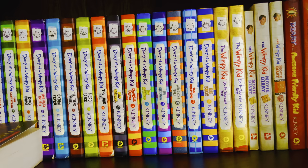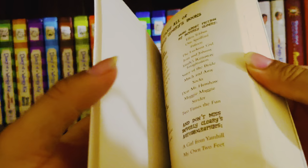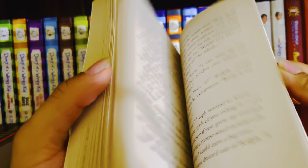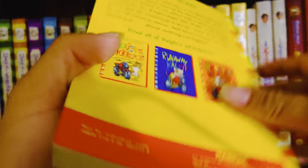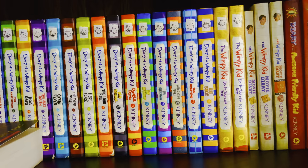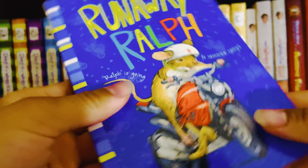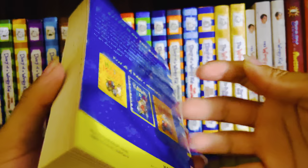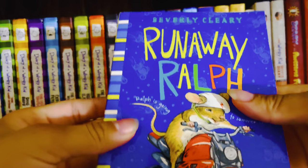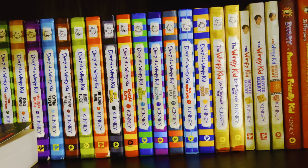Now I'm going to show you the Ralph S. Mouse series. First is The Mouse and the Motorcycle — this one is my personal favorite out of the three books, and this edition includes extras. Then in 1970 we had Runaway Ralph, and finally in 1982 we had Ralph S. Mouse.